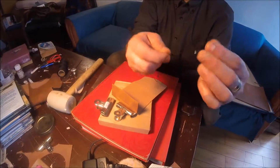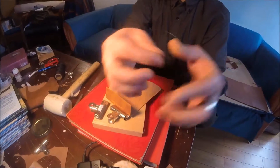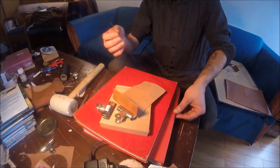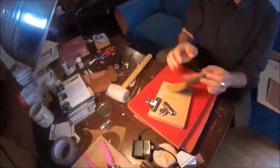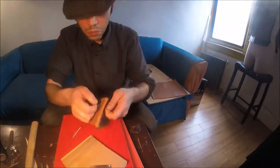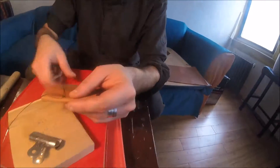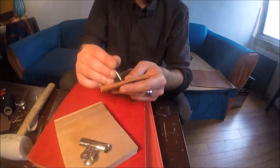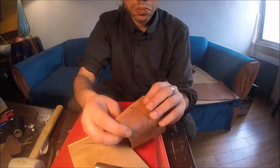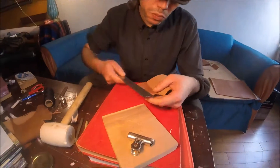I probably saw the threading technique on YouTube somewhere. What you do is thread a needle to each side of the thread, and then do a saddle stitch. I'm going to do a more detailed treatment of the saddle stitch — you can find them all over the place, but there are a couple of things I've figured out to make it go a little faster and easier.